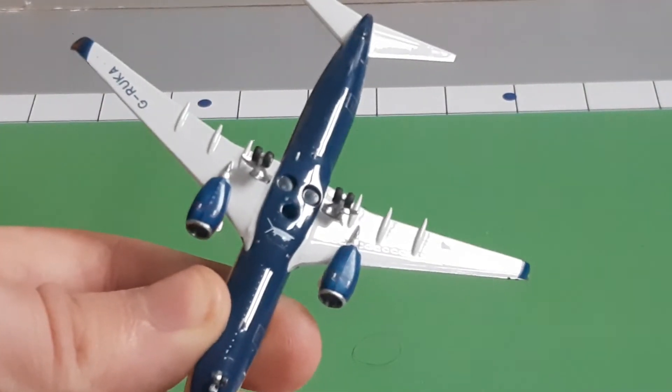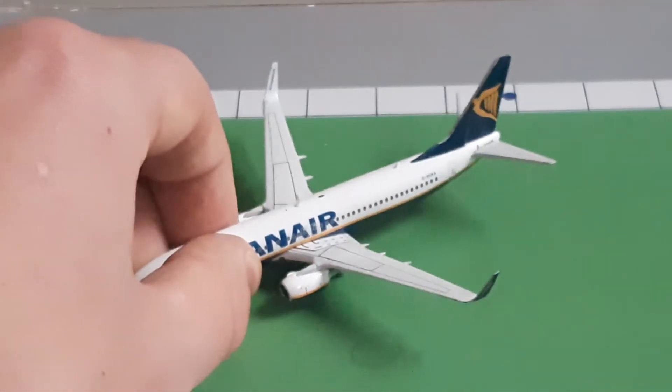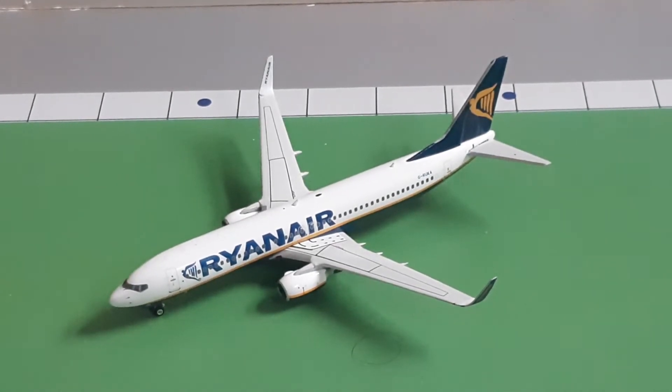Overall it is an extremely good model. The registration for this model is Golf-Romeo-Uniform-Kilo-Alpha. This is actually a Ryanair registered in Great Britain, which means it's based at Stansted, because Ryanair is an Irish airline but some of their aircraft are actually based at London Stansted — and this is one of them.